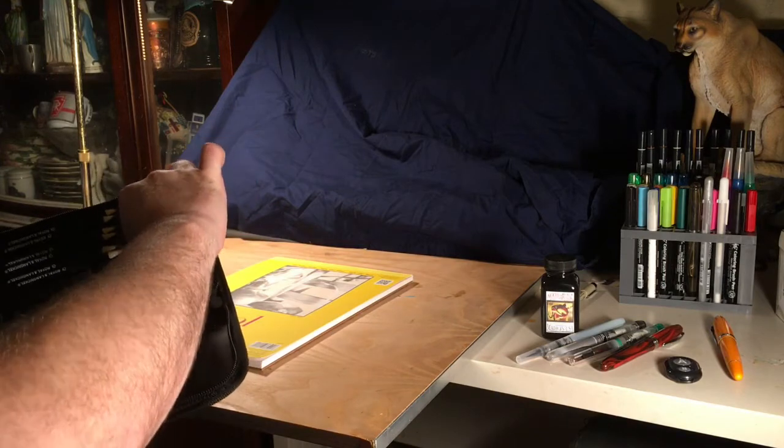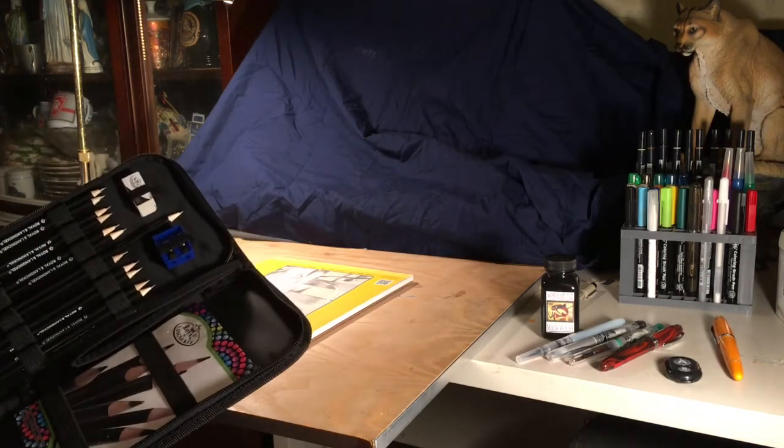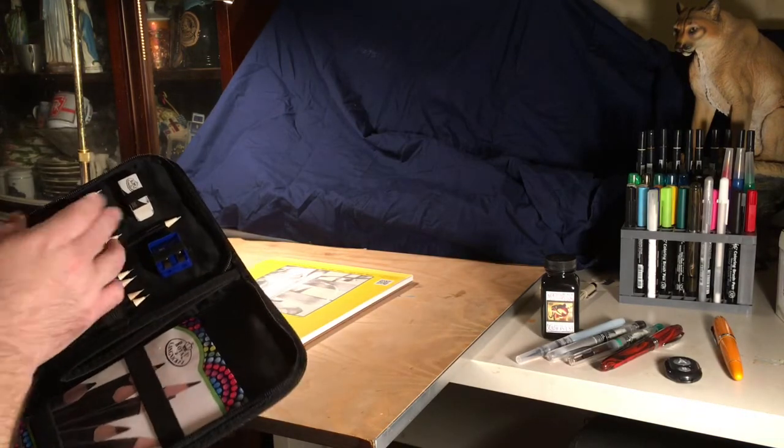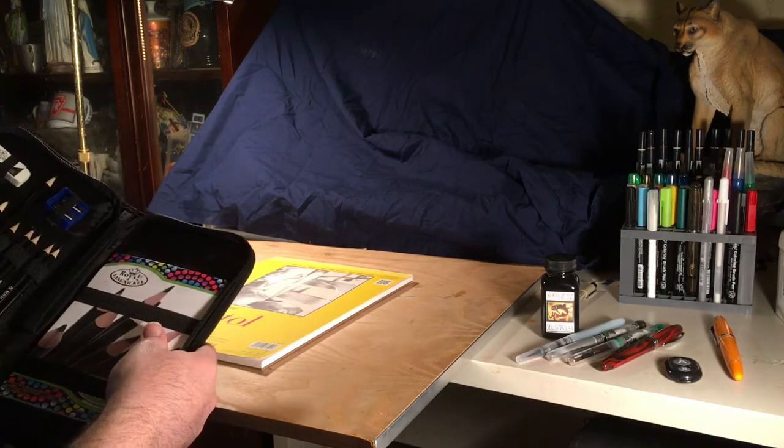If you can find one of these linked below, definitely look into it. I used the eraser some and it's okay — I prefer art gum or something else — but for a starting eraser it's good. I haven't touched the notepad yet so I haven't been able to review it.